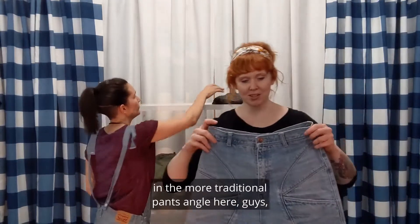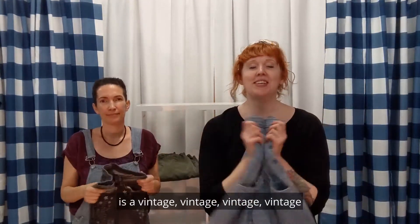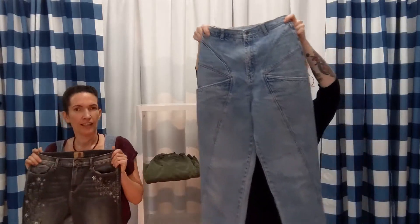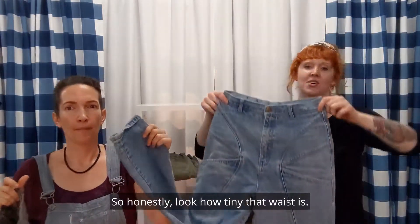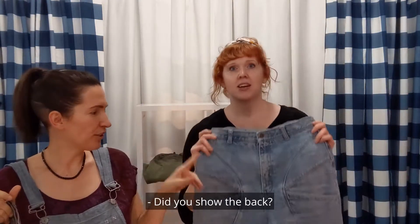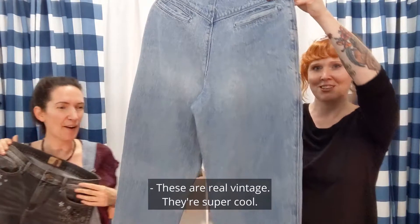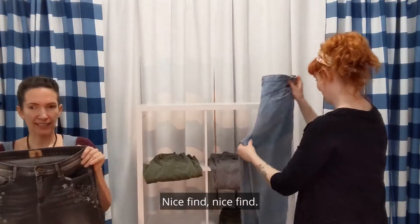All right. Next up, in the more traditional pants angle here, guys, is a vintage — very vintage — set of Bonjour high-waisted jeans in a vintage size 11-12. Look how tiny that waist is. We're going to have the exact measurements up in the comments, so take a scope on those. Mega vintage. That is real back right there — these are real vintage, super cool, with the seaming here. Nice find.